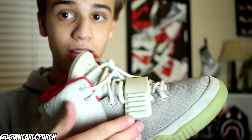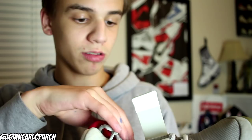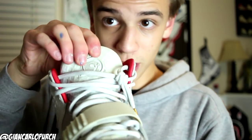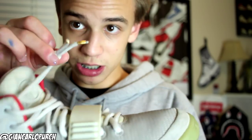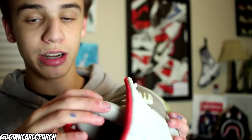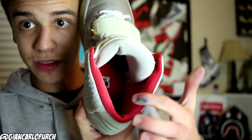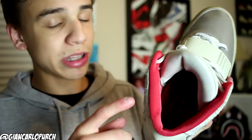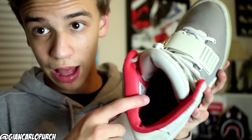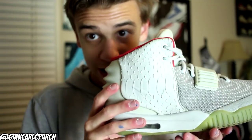We have the 3M mesh right here, and the Velcro strap. Moving up towards the tongue you've got the Yeezy Eagle emblem. You've got the tips for the aglets, a nice red liner, and the size tag on the inside. A problem with Yeezy 2s is the size tags always fall out, so make sure you look for a pair with that in there to confirm the official size — unless it comes with the OG box.